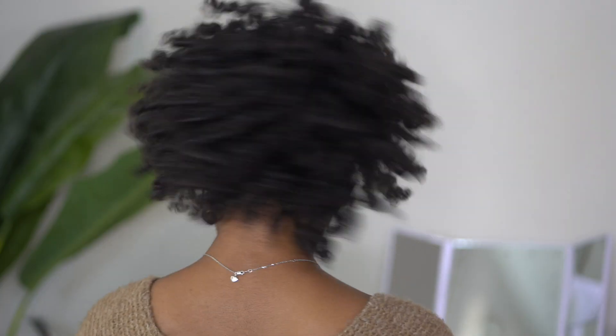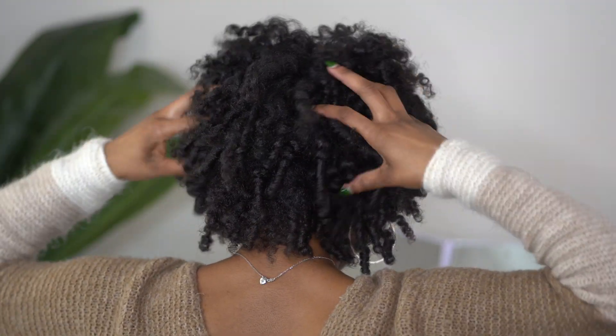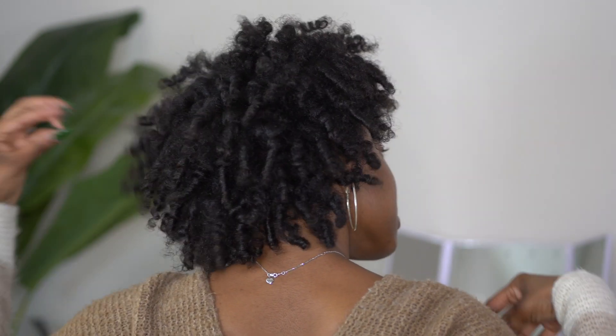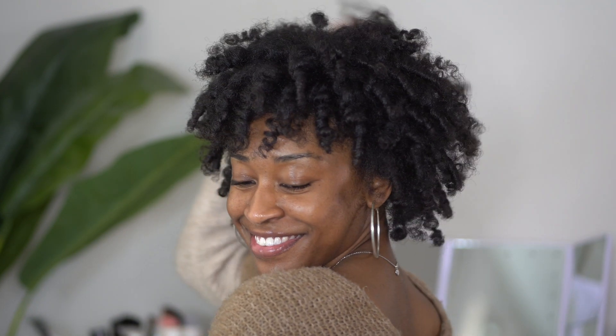And with a little fluff and a little shake, here we are — my signature curly fro that I really love to achieve with perm rod sets. Oh my God, the volume is just super amazing as well as the movement. I live for movement in the hair, and I get more movement when I have my hair in a perm rod set than with a twist out or braid out. As always, I hope you all enjoyed the video and found it useful — I cannot wait to see you all in the next one. See ya!